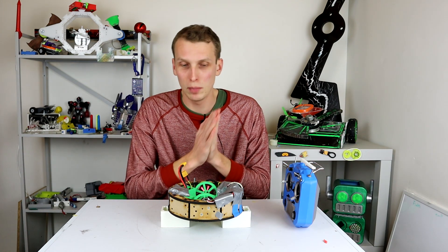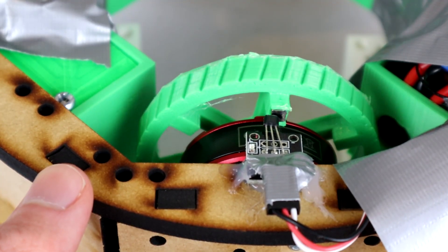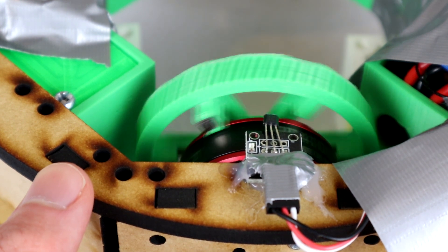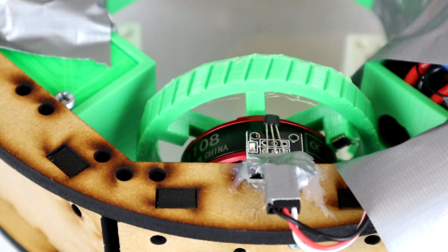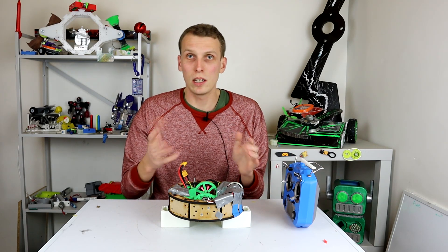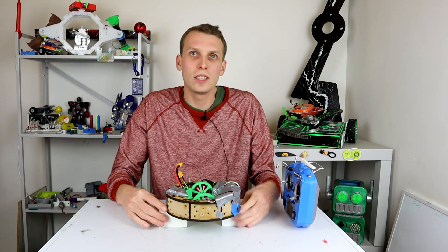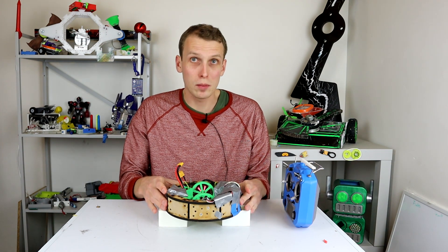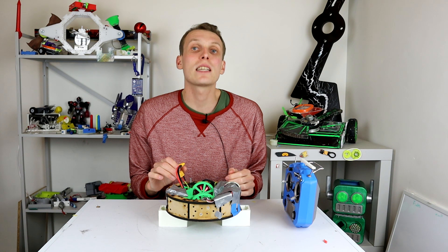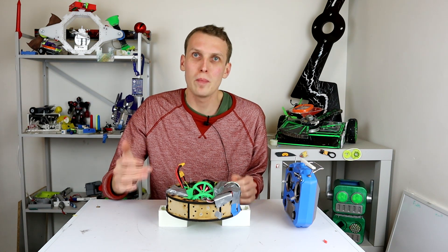If you haven't seen that, the link will be in the description down below. This is the magnet sensor — it is now detecting two magnets per rotation of the wheel. By using stronger magnets and rejigging the wiring just a little bit, it can sense when those magnets come past, even though in that little clip you just saw it didn't, because I've got the Melty turned off right now.